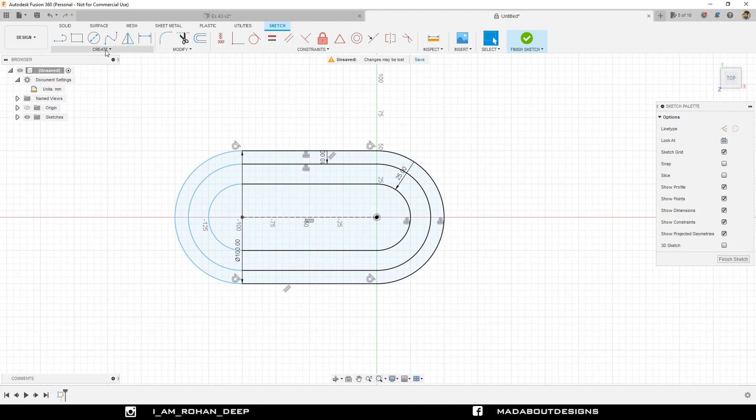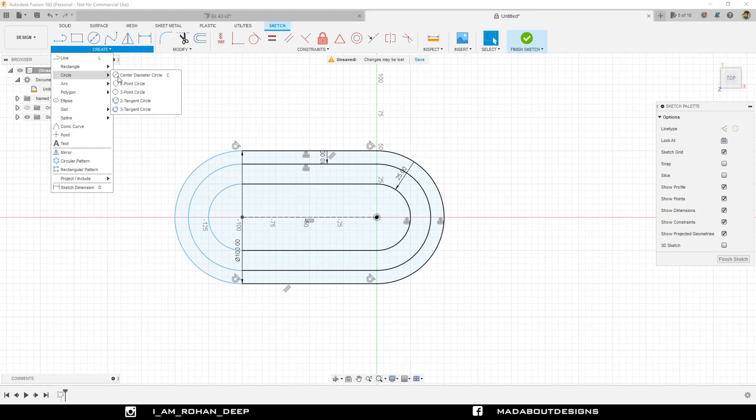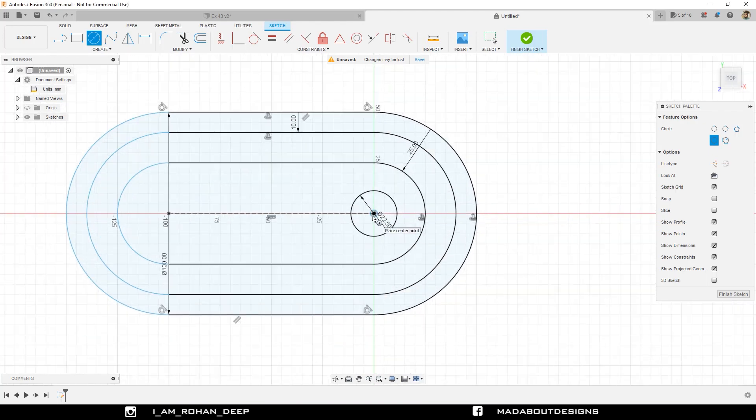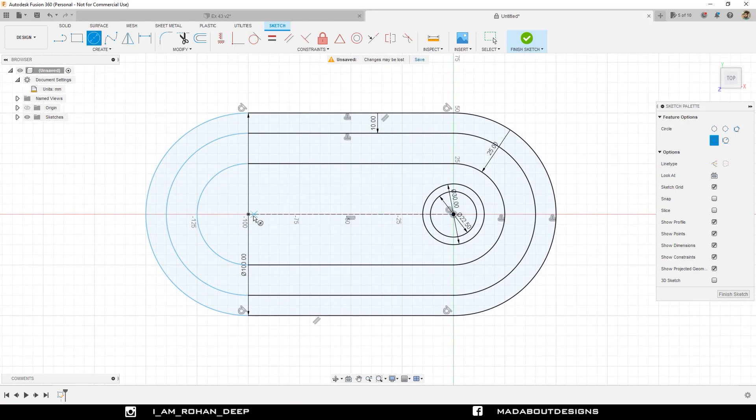Under Create, go to Circle and select Center Diameter Circle. Select the origin as the center of the circle and give it a diameter of 22.5 millimeter. Draw another concentric circle of diameter 30 millimeter. Repeat the same steps and draw two concentric circles of diameter 22.5 and 30 millimeter respectively at the other end.